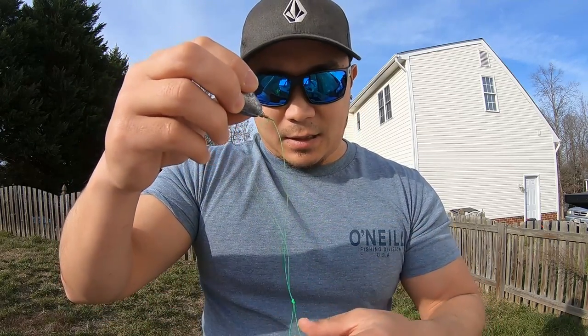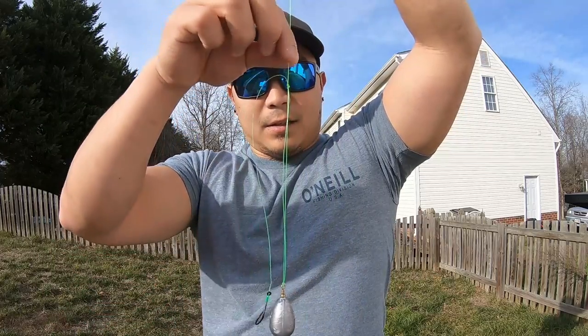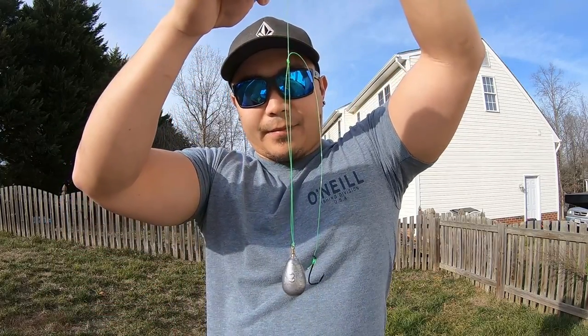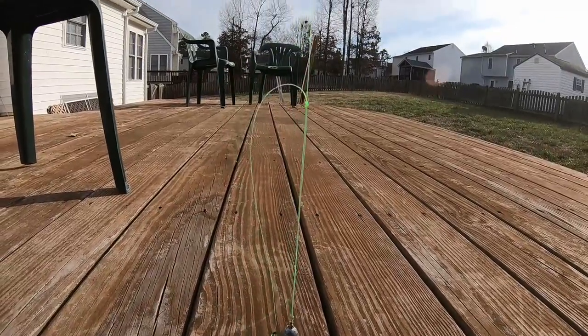Your weight is set and that is your rig right there. Before we go to the paracord demonstration, let me show you some key points to make this rig more successful.